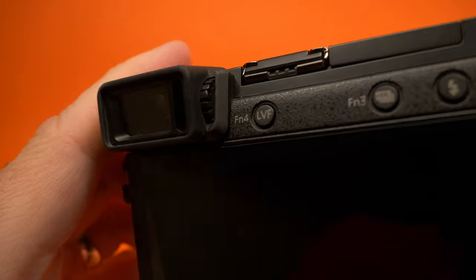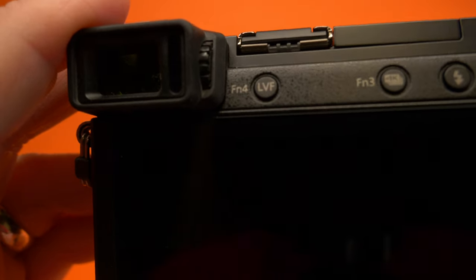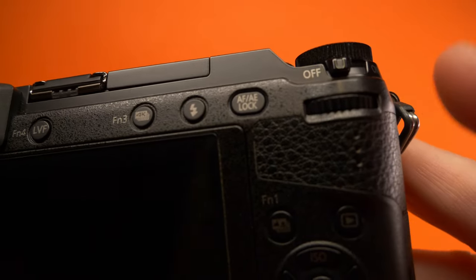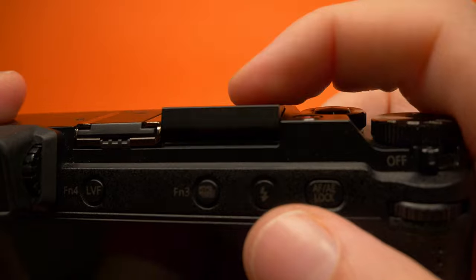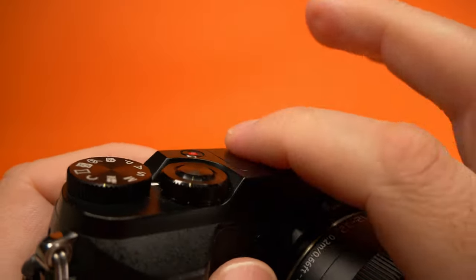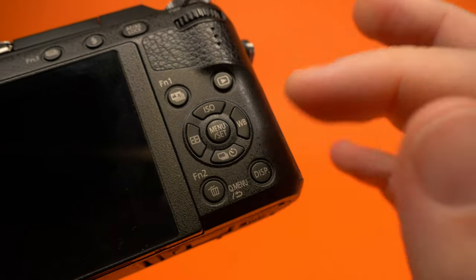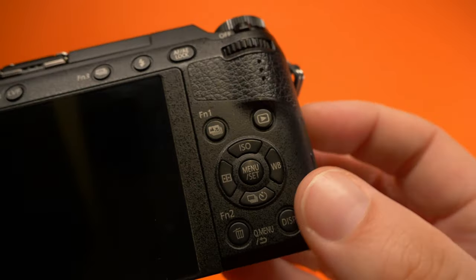Here we have the viewfinder. The scroll wheel for the diopter is actually quite a large size — nice. There's the LVF button and an FN4 function button to toggle it on and off. There's another function button which doubles as a 4K capture button, a flash button, AE lock, and another scroll wheel. Let's press that flash — it pops up in a slightly different way. In my opinion, that's a nicer looking flash. There's a typical button array which most cameras in general tend to use.